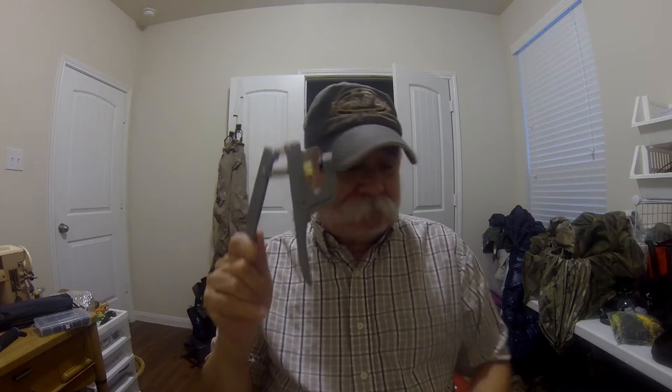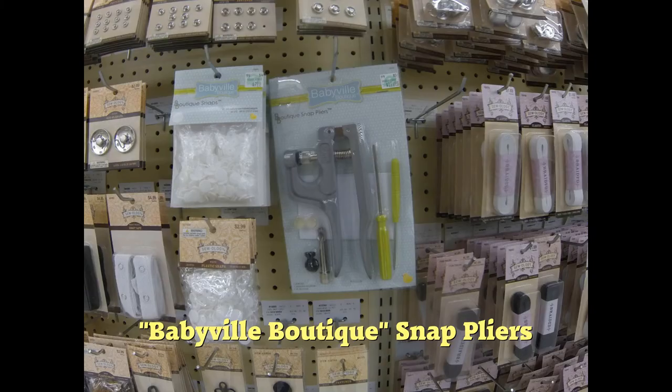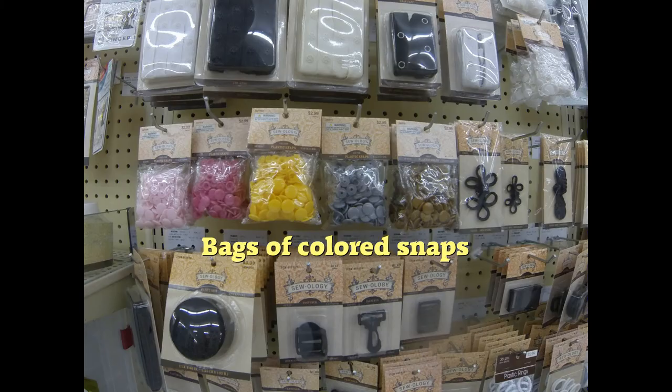What you're going to need for this project is one of these snap pliers, one of these pokers, and a whole bunch of snaps. You can go to Hobby Lobby, go to the sewing section where they've got all the sewing tools, and look for one of these — and right in the same general area, look for some of these snaps. A problem with DIY is you'll start googling for stuff named 'Babyville Boutique' — okay, get used to it, get over it.